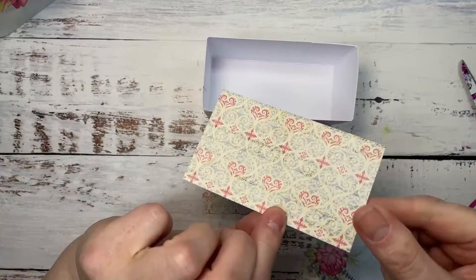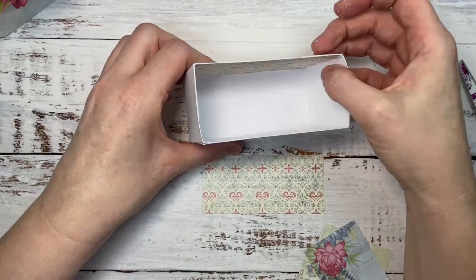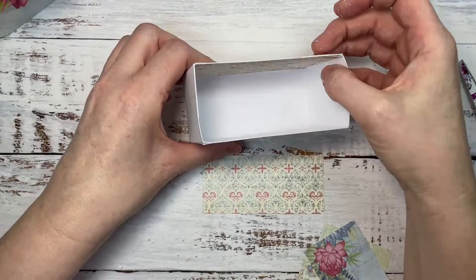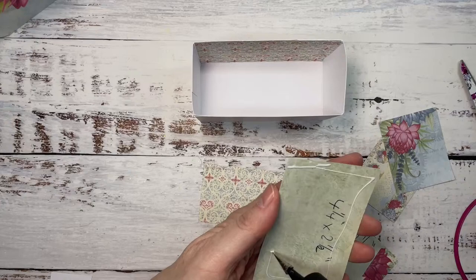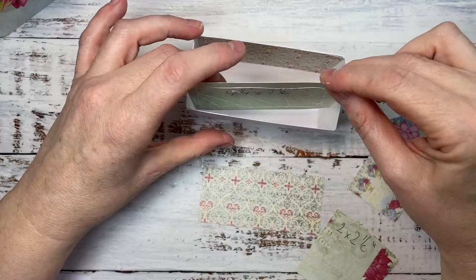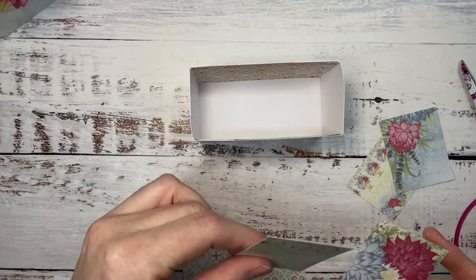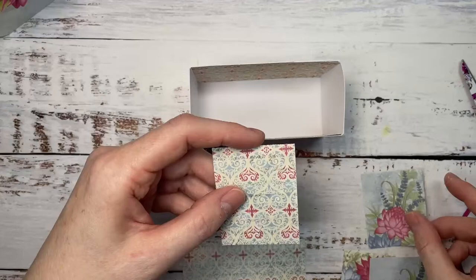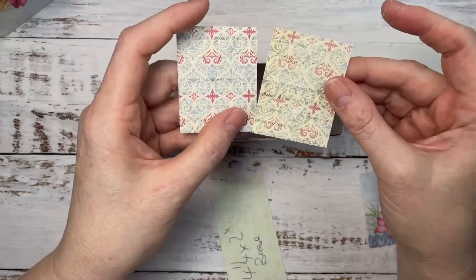When you put something on the inside, the fold kind of means it doesn't sit flat if you use the same size as what you've measured. So just one sixteenth of an inch allows those pieces of paper to sit really nicely. I'm just going to pop those in there. So that's two longer sides, and then we've got two shorter sides — these are two by two and a half. Remember, cut that tiny fraction off.